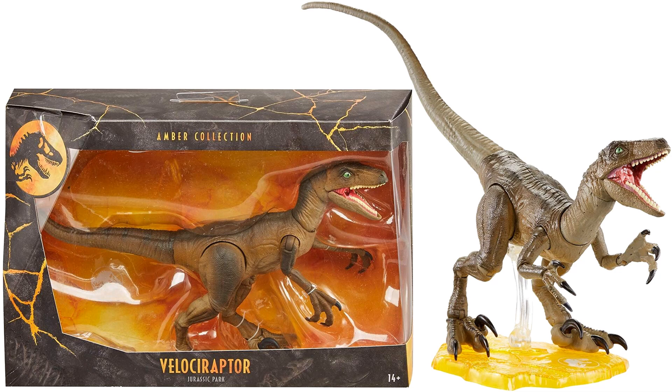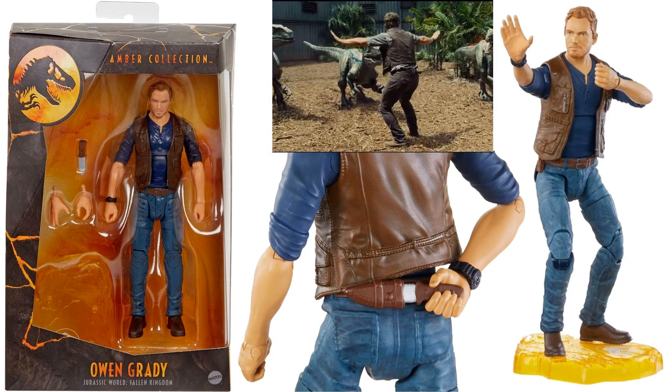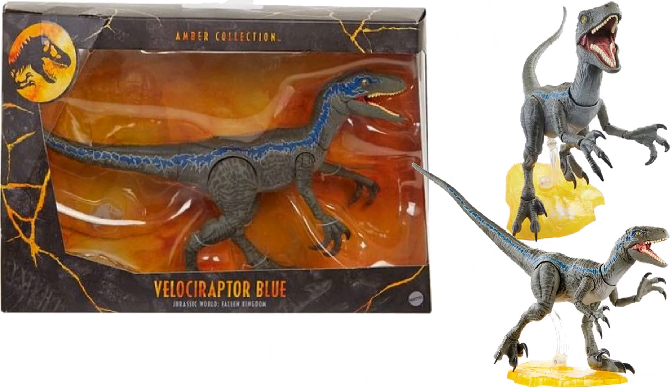Next you have Owen Grady from Jurassic World: Fallen Kingdom. He comes with a knife he can put in his back slip, alternate hands, and a base. He's the one that trains the velociraptors, so from this particular movie we're also going to be getting Blue.